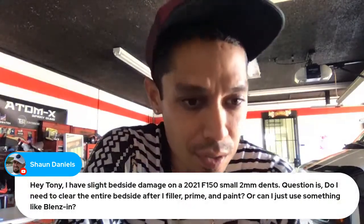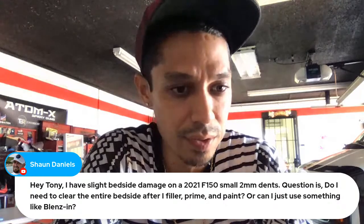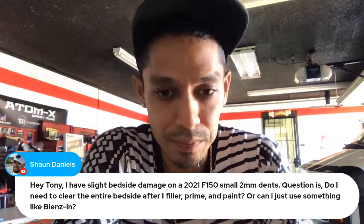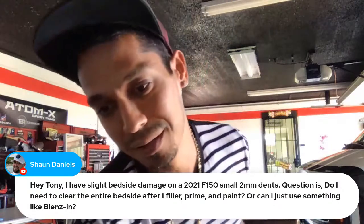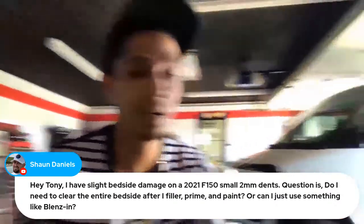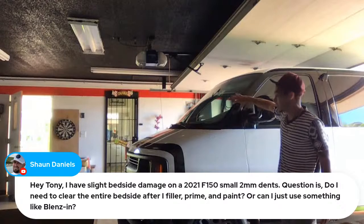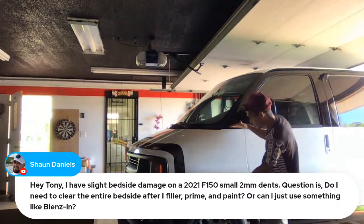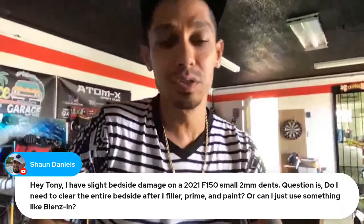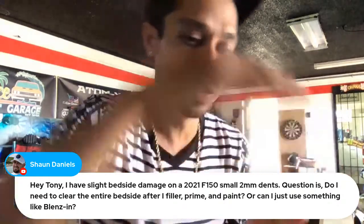Sean Daniels asks: 'I have damage on a 2021 Ford F-150, a two-millimeter dent. Do I need to clear the entire bedside after I fill, prime, and paint, or can I just use something like a blend coat?' To do the job correctly, if you're doing any kind of painting, it's best to clear the entire panel. If you're going to be blending, you want to blend on a small section — it's going to be hard to blend on such a wide panel. You want to blend on a narrow area, like a door pillar column, not over a huge wide area.